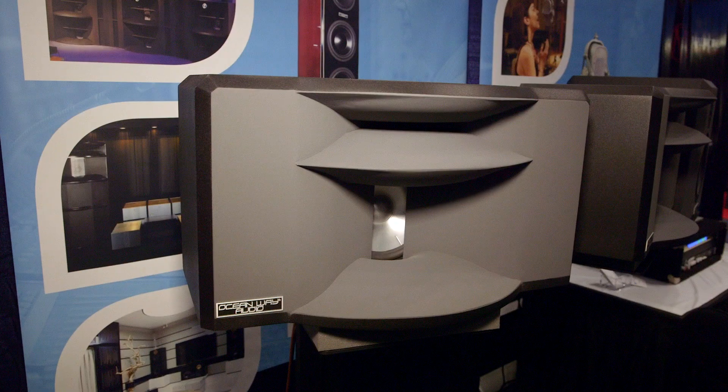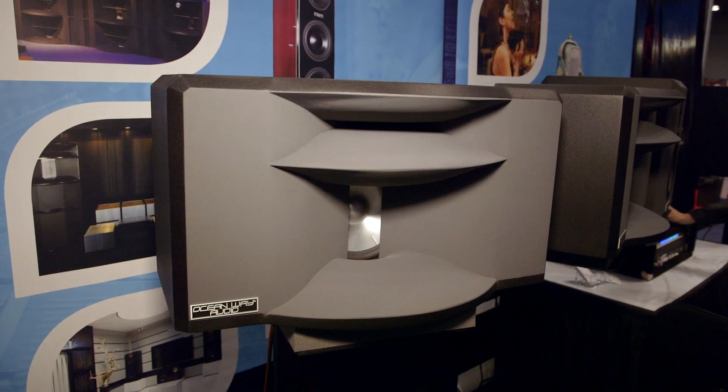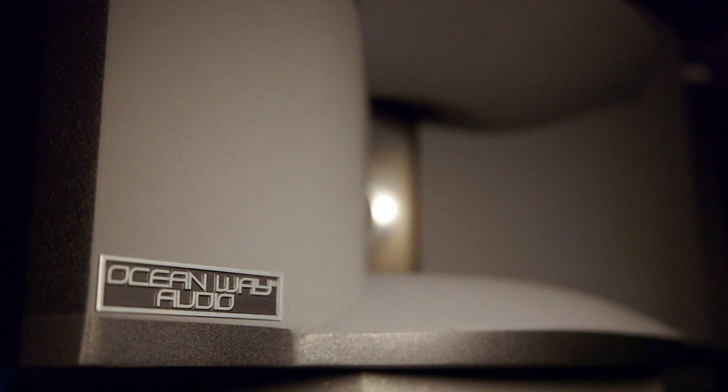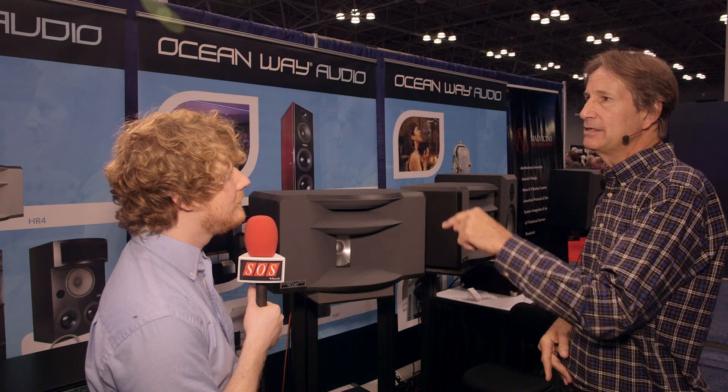Our sub is pretty exceptional — it's not really a sub, it's really just the bass portion of a three-way speaker. It's actually flat at 25 hertz, so it's not rolling off. At 35–40 hertz it's probably up half a dB, and 25 hertz is sitting at almost zero before it rolls off below that.